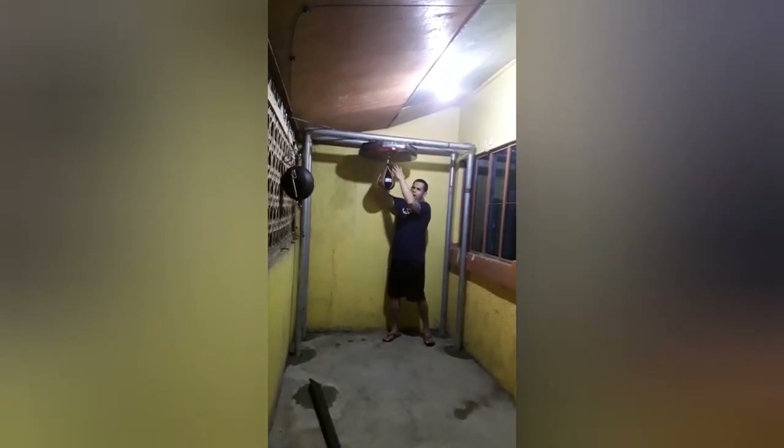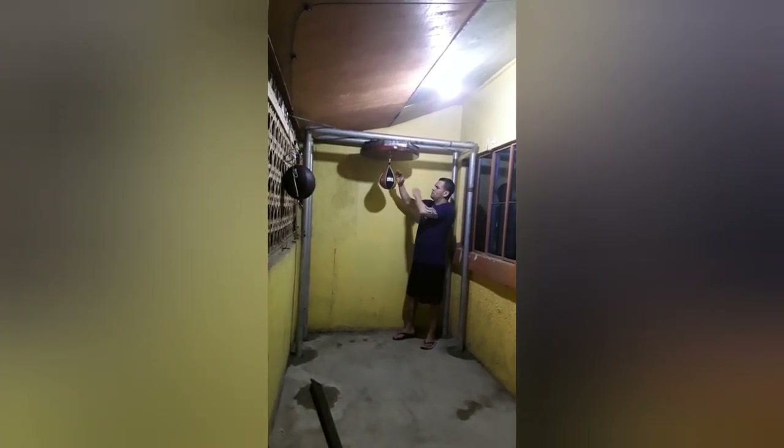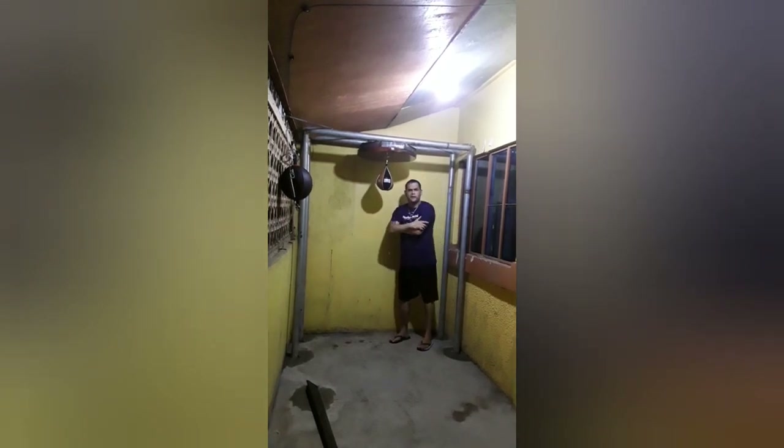This is the correct position if you want to go by boxing textbook for the height that you should place a speed bag. Some people want to go higher because they want to get a workout on their shoulders. But this is the correct position — if you watch like Manny Pacquiao punching the bag — this is about the right height.